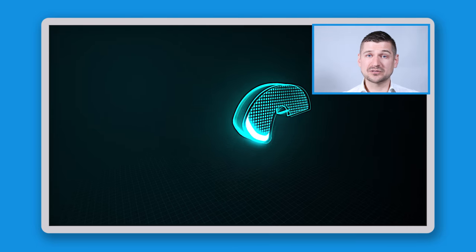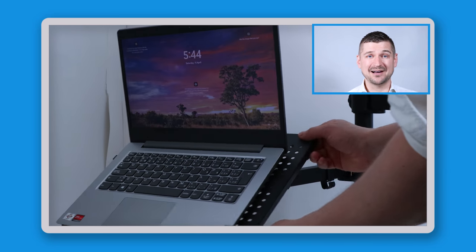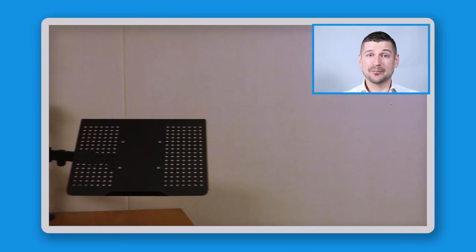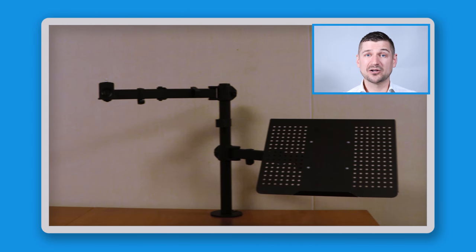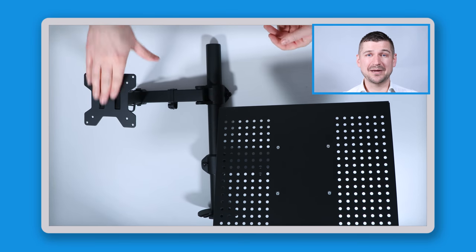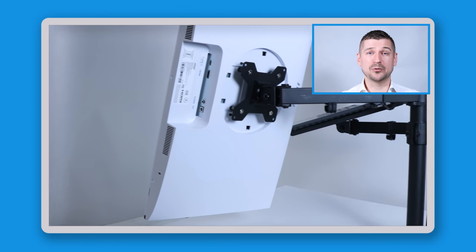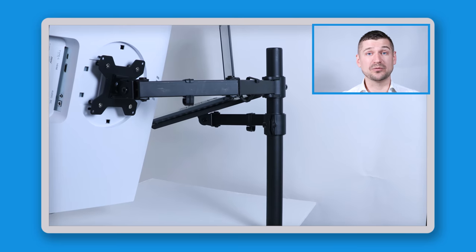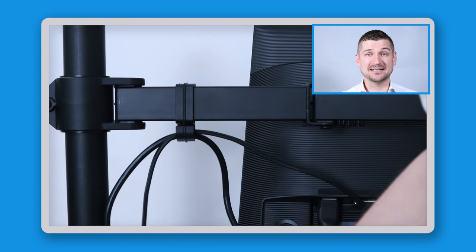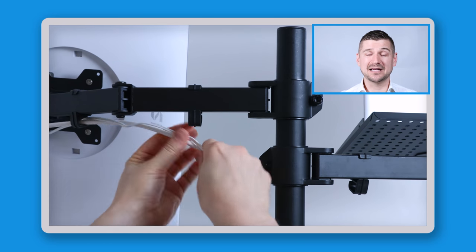Through long-term use, I've found six things I really like about this mount. Like number one: ergonomic design — it lets me adjust height and angle, promoting good posture and reducing back, neck, and eye strain. Like number two: it saves space, making my workspace cleaner and allowing me to work more comfortably. Like number three: easy installation — it came with all necessary hardware. Like number four: compatibility — it works with most monitors and laptops. Like number five: durability — sturdy metal arms and durable plastic fittings. Like number six: cable management — built-in clips hide cables and keep my workspace clutter-free.